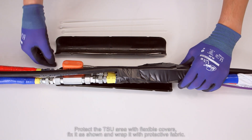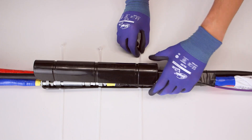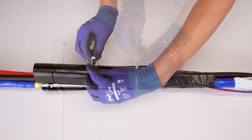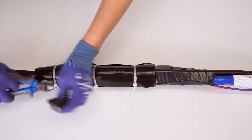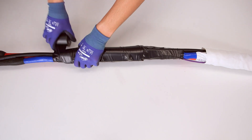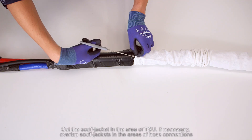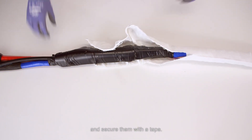Protect the TSU area with flexible covers. Fix it as shown and wrap it with protective fabric. Connect the TSU power itself. Cut the scarf jacket in the area of the TSU if necessary. Overlap scarf jackets in the areas of hose connections and secure them with tape.